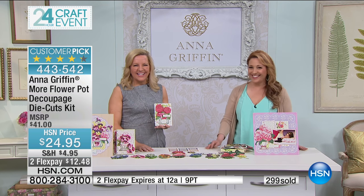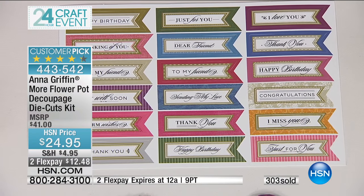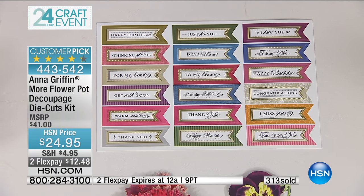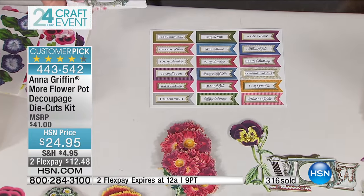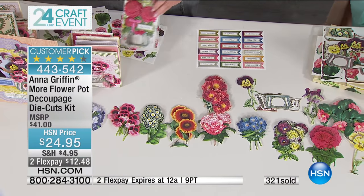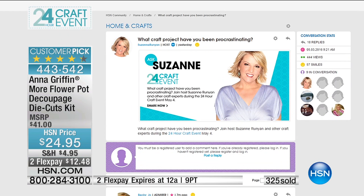Maureen wishes happy Mother's Day to all the moms and says she's looking forward to getting the tri-fold folders this time. Congratulations on being a Bobby! Over 300 are spoken for right now — keep shopping, the item number is 443-542. Remember, HSN has a community at HSN.com where Suzanne Runyon will answer your scrapbooking questions — if there's a project you've been procrastinating on, she can help get you moving.